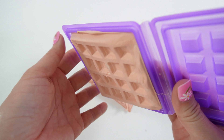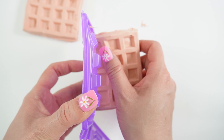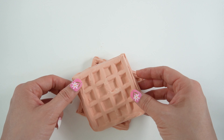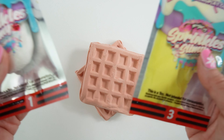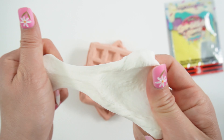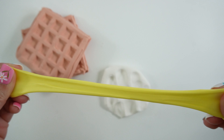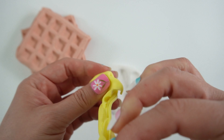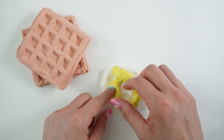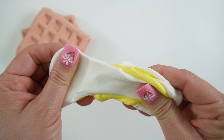This looks really good too. I'm going to carefully peel it out and here's our waffle. Now we have two waffles, let's stack them. Now let's make the ice cream — so yellow and white. Super soft. This one's stretchy. Let's roll it up and mix.